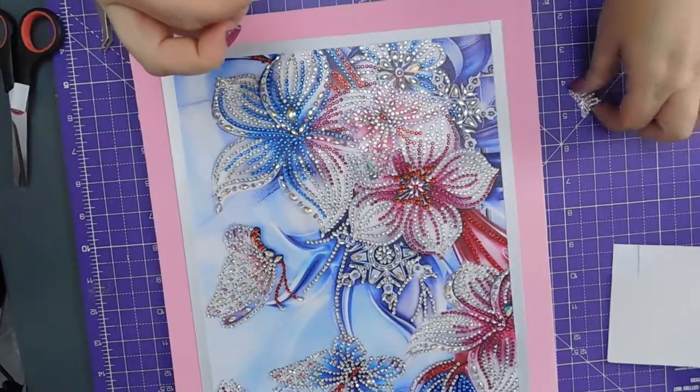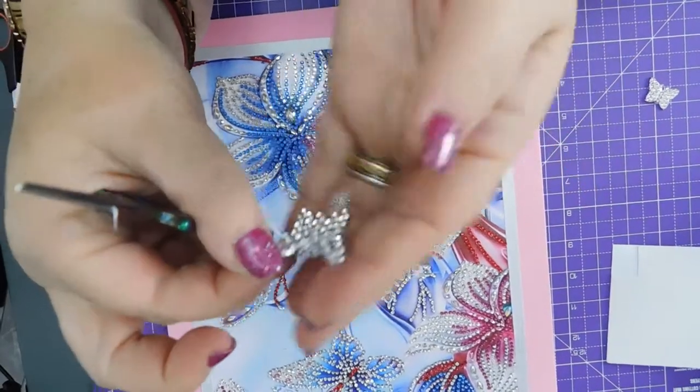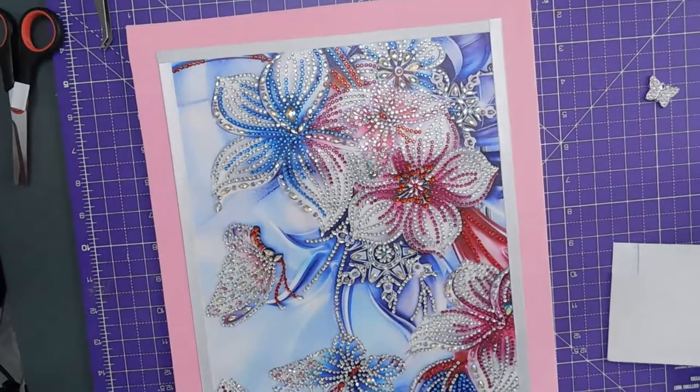That one's brilliant. This one — I've still got little bits sticking out the side which I want to try and get rid of if I can.